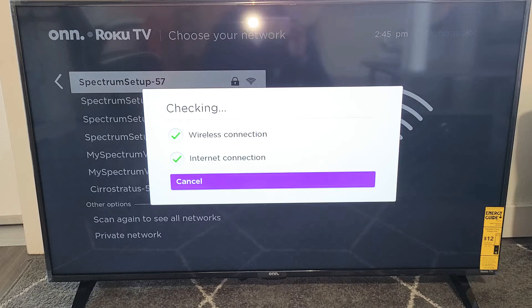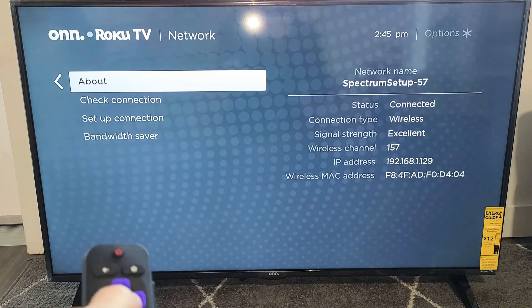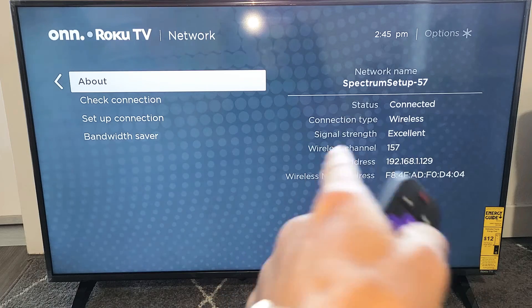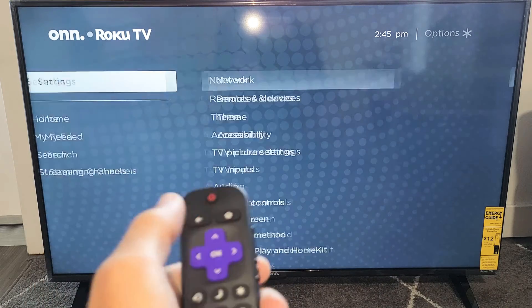Give it one second here. Looks good there. That was a correct password, and you can see that we are currently connected now. Connected — and there you go. Pretty simple. Good luck.